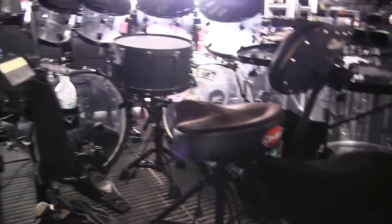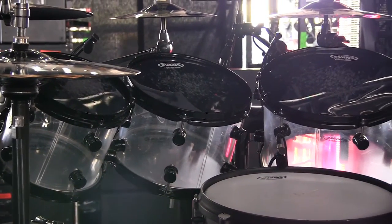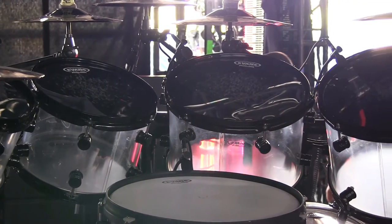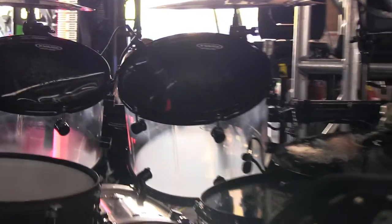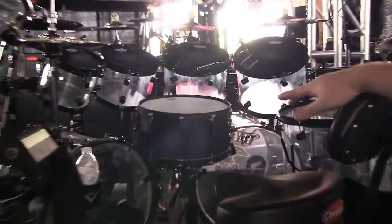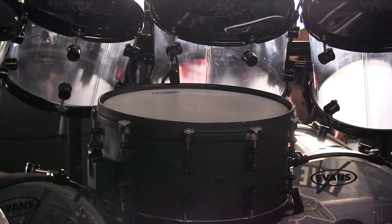With the toms, the first tom is an 8 inch, second tom is a 10 inch, third tom is a 12 inch, your fourth is 13, and we've got a 16 and 18 inch floor toms. And then the snare — the snare we're currently using right now is a wood 14 by 8 inch deep D-Drum snare.